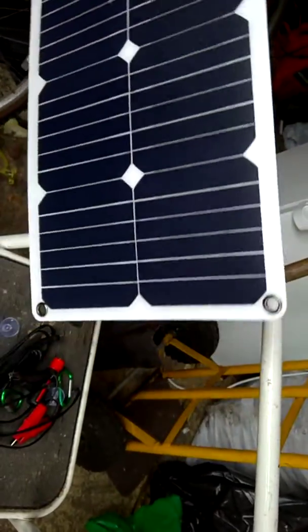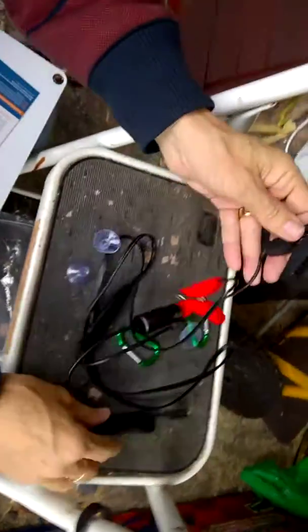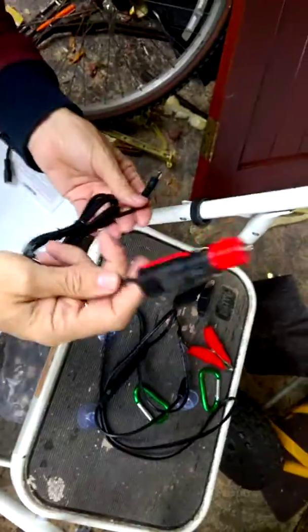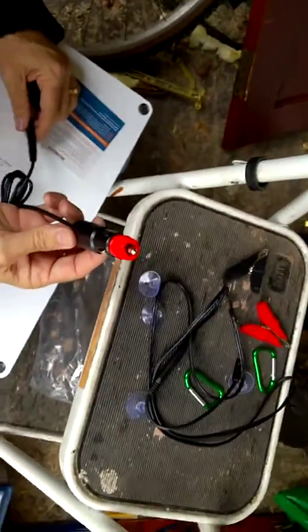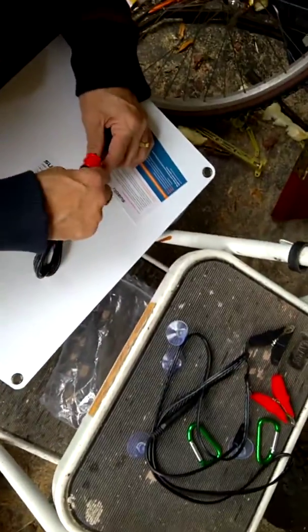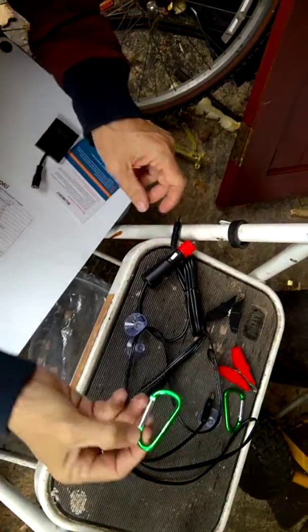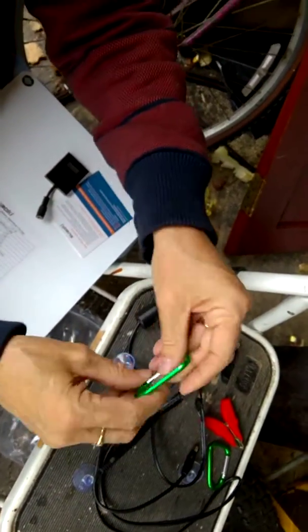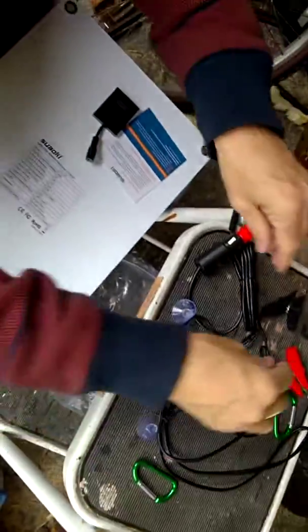So that it's permanently on display to the sun but not getting wet — it is waterproof, by the way. You can also trickle charge your car battery by connecting straight to the solar panel and then putting that into your cigarette lighter. You can also hang it up by these carabiners that you get with it, but I'll use those for something else.